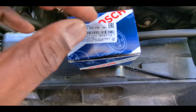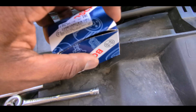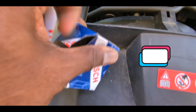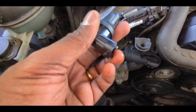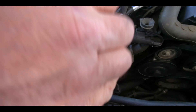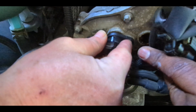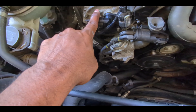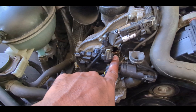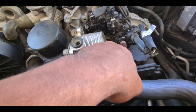Once the sensors are out, replace with a new one — make sure you get Bosch. There are other companies that make cheaper parts, but for this particular car the computer recognizes OEM versus aftermarket parts and may have resistance problems. Click, stick it into the hole, line it up with the screw. That's it for changing this sensor; we'll repeat the same process for the other side.